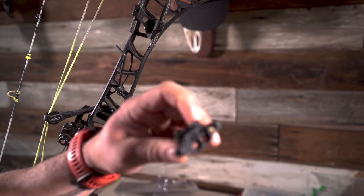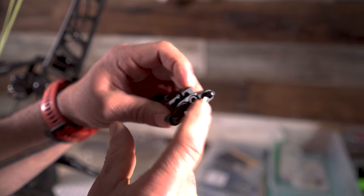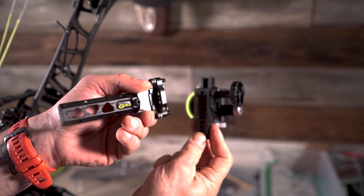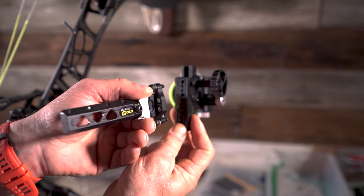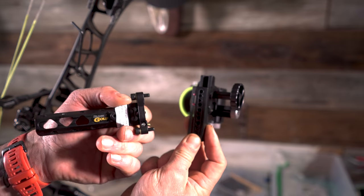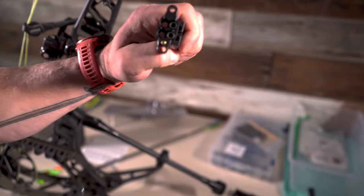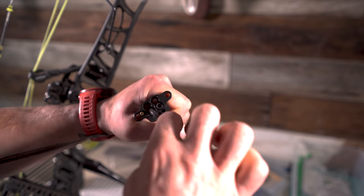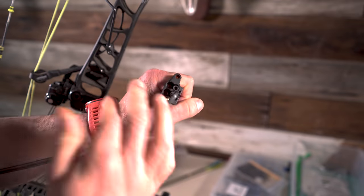What separates the Black Gold sight from others is this little doodad right here. This little driver — this is what allows you to adjust that first axis, or the rail, so that the sight up and down matches your strings when it's all level. We'll do that in a little bit. Next, these two screws allow you to get extra windage, which is why we'll be able to run this through the bridge lock.